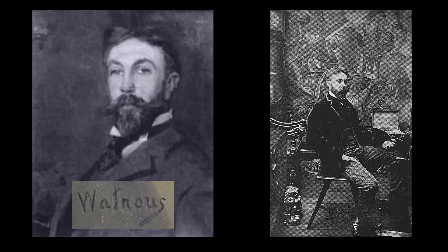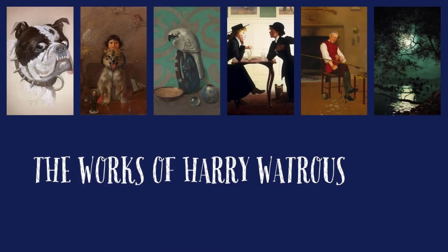Harry Watrous was an American painter who worked in the late 1800s and first half of the 1900s. Classically trained in France, his art spread across several genres, including landscapes, nocturnes, still lifes, and portraits.